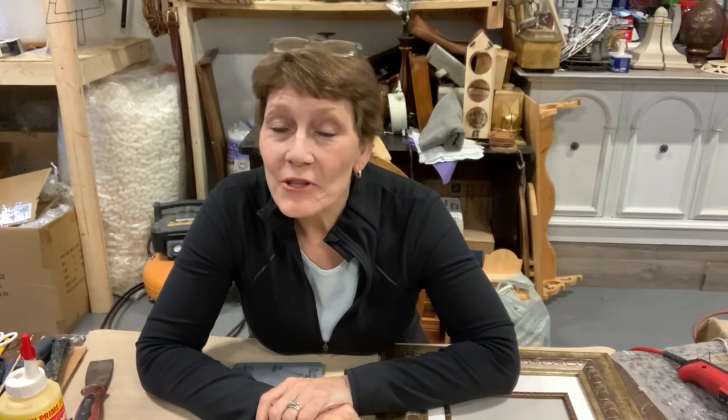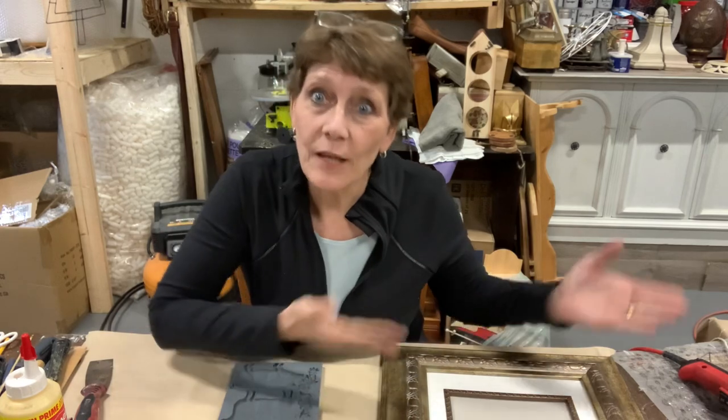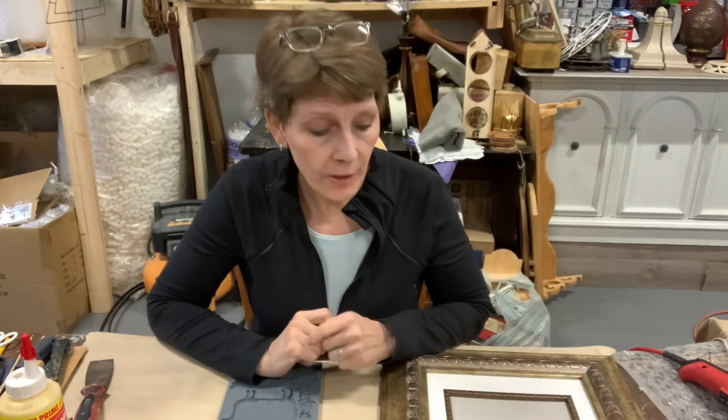Hello and welcome to the channel. I'm Cindy Daychuck with Queen Bee Creations. Thank you for tuning in. If you haven't subscribed, go ahead and do that. Give us a thumbs up, share. Anything helps the channel be able to grow and helps me keep making content to come out at you.